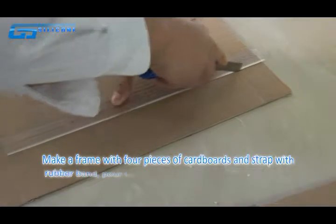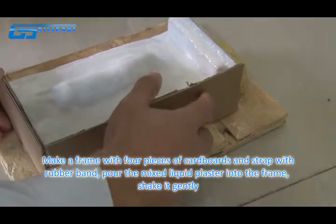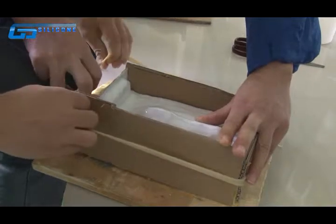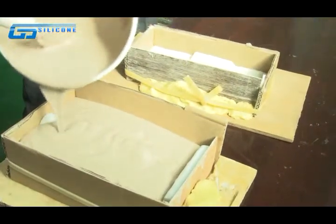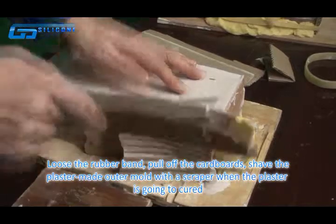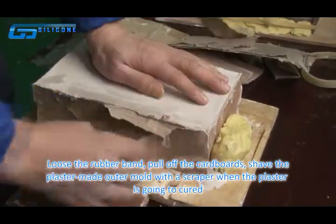Make a frame with broad pieces of cardboard and secure with rubber bands. Pour the mixed liquid plaster into the frame and shake it gently. Once set, loosen the rubber bands and pull off the cardboard. Shave the plastic outer mold with a staple when the texture is visible through it.